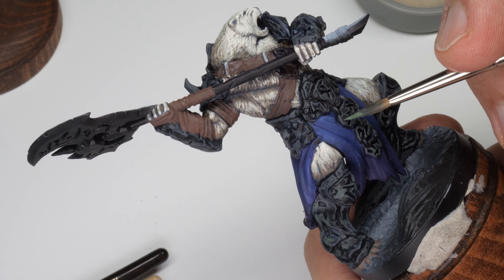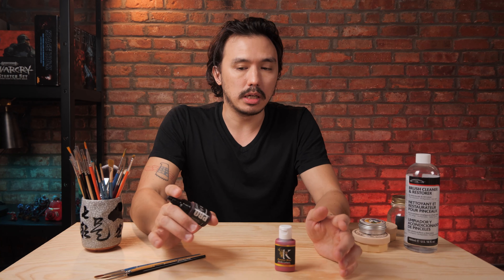A lot of the time, just before we pick a color to use, we should give the paint a good shake. This particular paint happens to have an agitator ball in it, which makes it more conducive for shaking.